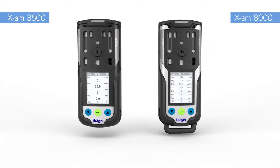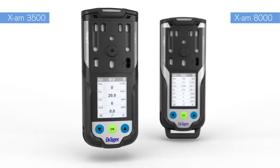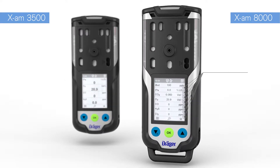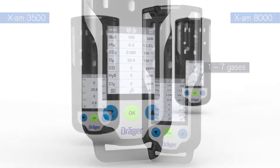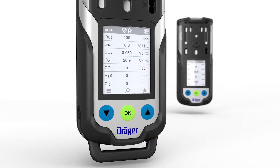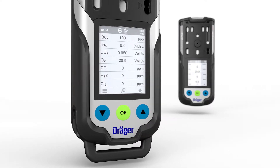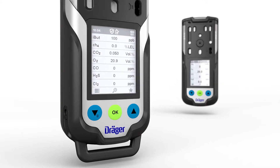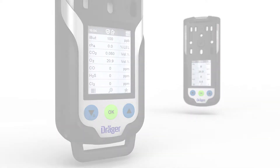This film introduces two devices: the Draeger Exams 3500 for the measurement of up to four gases, and the Draeger Exams 8000 which can monitor up to seven gases. This video shows the Exams 8000 with only four sensors. The handling of the Exams 3500 works in the same way as for the Exams 8000.